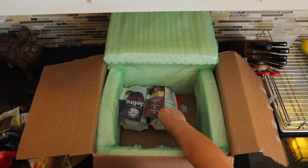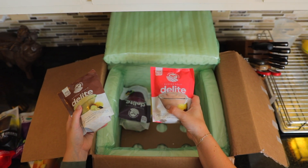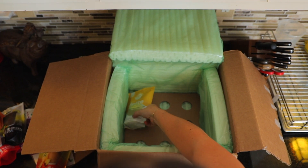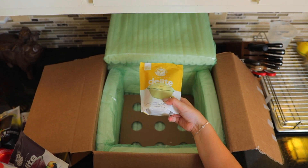And then we have a few Delights. So this Delight is the Oatmeal Cookie Delight, the Banana Split Delight, Blueberry Muffin Delight, and last but certainly not least, we have the Banana Bread Delight. So let's get organized and talk about all of these different things.